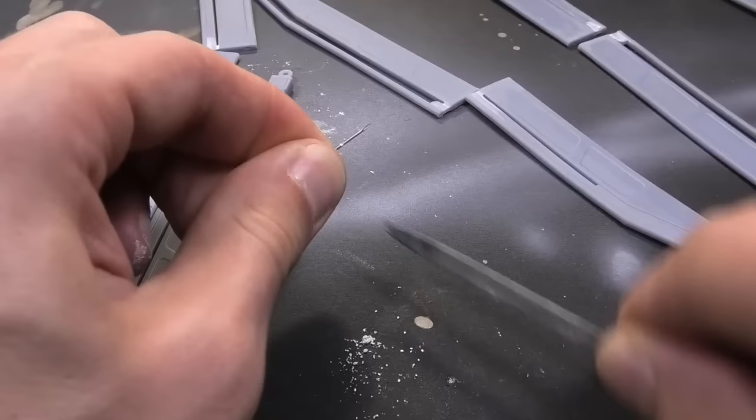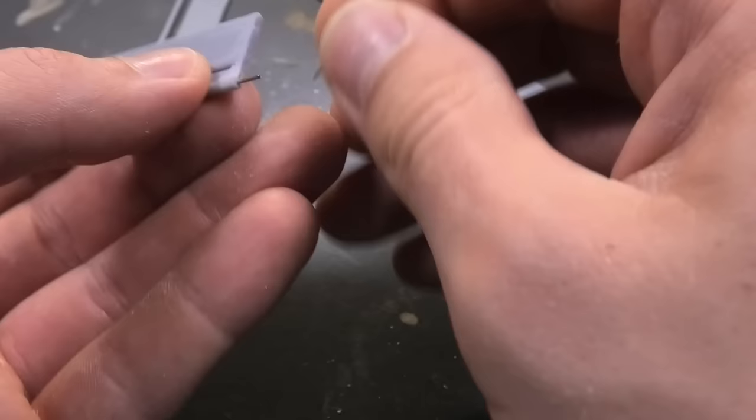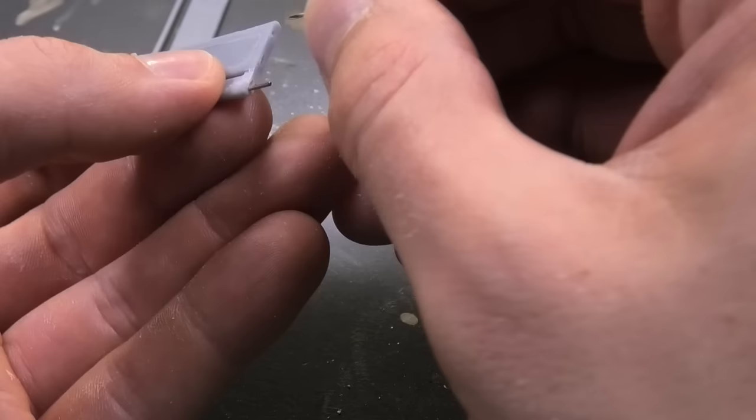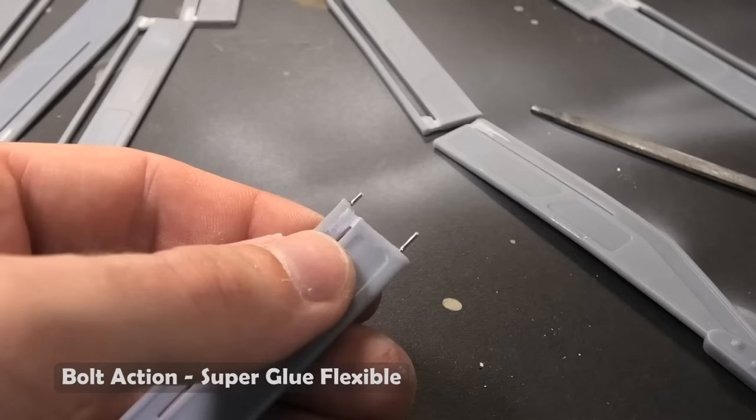The wings are relatively large, so I was forced to print them in two parts. The problem is the joint — you cannot glue them without some reinforcements because the danger of cracks is too high. I am using hypodermic needles for this purpose, which are very durable, strong, and cheap.